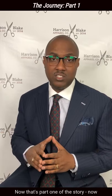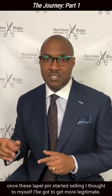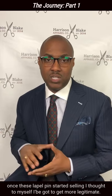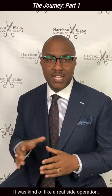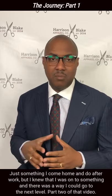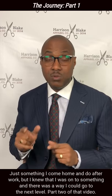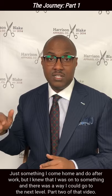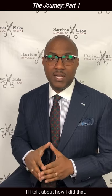Now, that's part one of the story. Once these lapel pins started selling, I thought to myself, I've got to get more legitimate. It was kind of like a real side operation, just something I'd come home and do afterward. But I knew that I was on to something, and there was a way I could go to the next level. Part two of that video, I'll talk about how I did that.